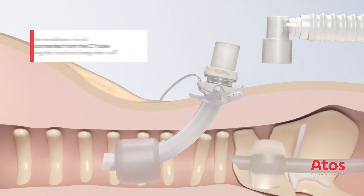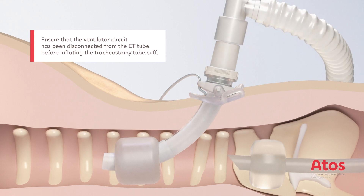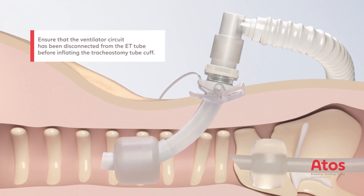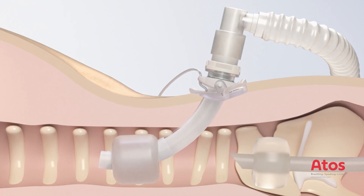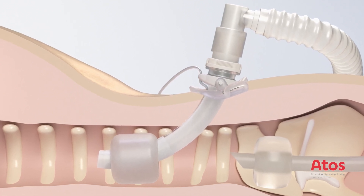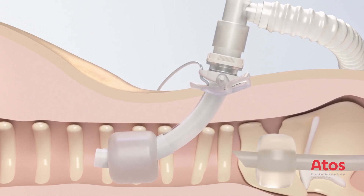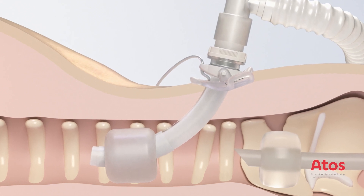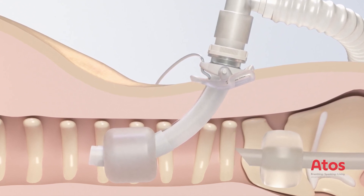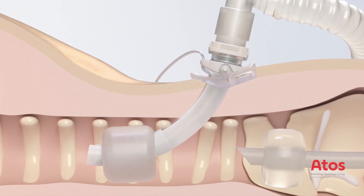Inflate the cuff of the tracheostomy tube, disconnect the ventilation tube from the ET tube and attach it to the 15 mm connector of the already situated non-fenestrated inner cannula. The position of the tracheostomy tube is confirmed via the ventilatory circuit using a fiber optic camera. In addition, another fiber optic assessment is carried out via the ET tube. If necessary, correct the position of the tracheostomy tube during the checkups.